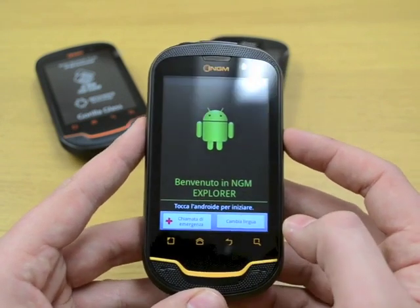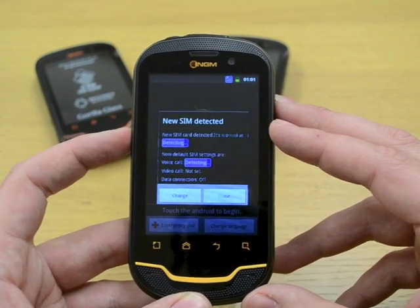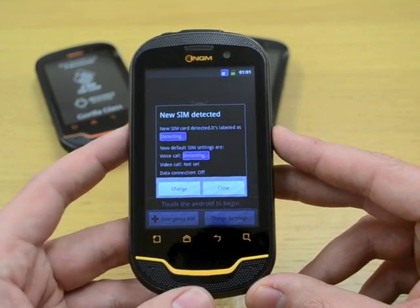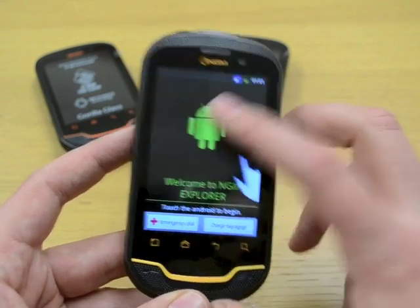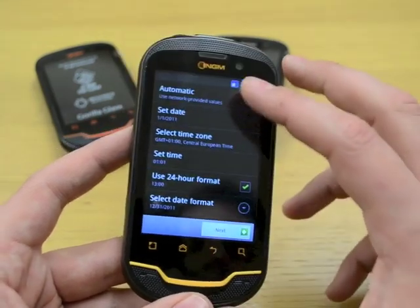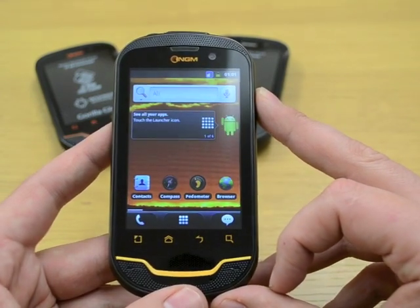First of all, just want to change this to English as it is an Italian handset. This is asking that a new SIM card has been detected. What it's able to do is actually pick up the different systems on the SIM card — the different network operator settings — and program itself based on those. We'll close that out of the way. Touch Android to begin. We'll just skip through the setup — you can see it's nice and quick, very responsive on the actual touch itself. And there we are, it's just loading the Android home screen for the first time.